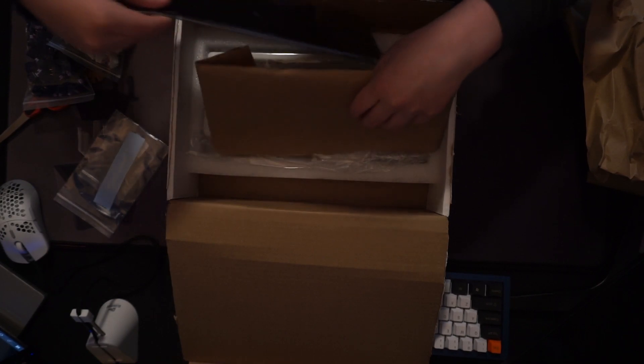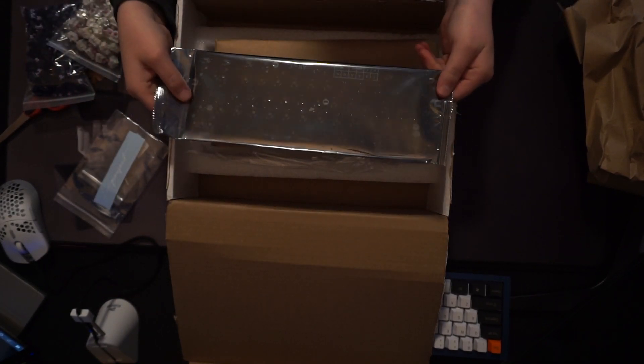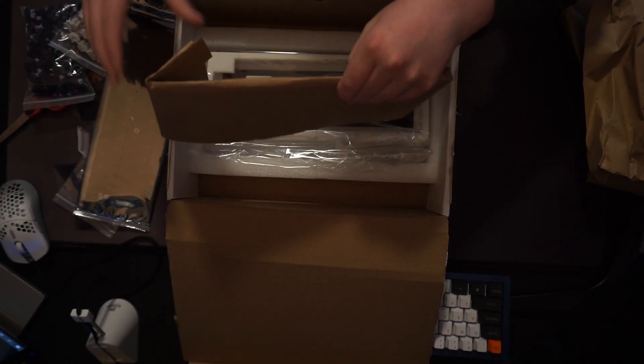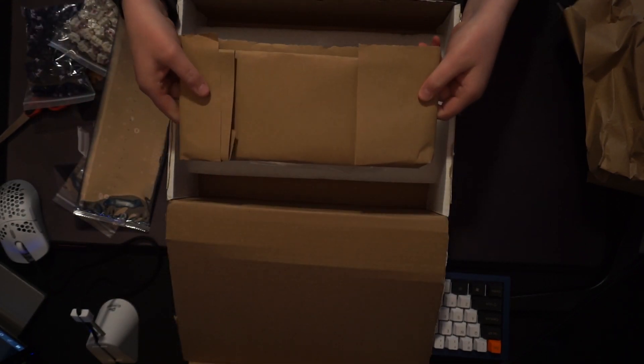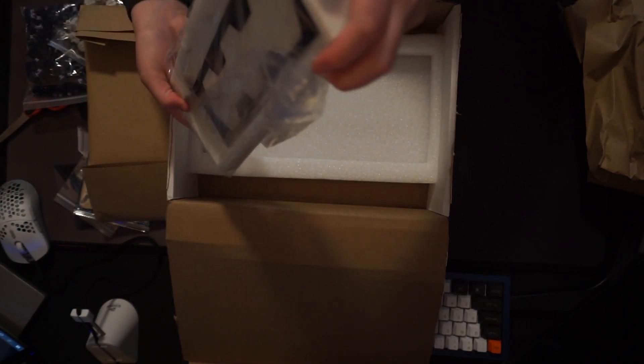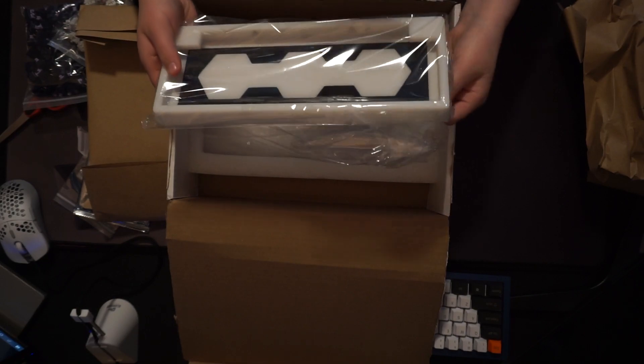Right here we have the Tanniky's anti-PCB — they also sent this out, which is awesome. And then I believe this is actually the plate. And then here is the board itself. Holy crap, it's hefty. This thing is awesome.